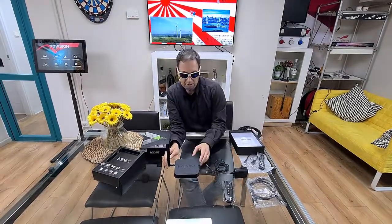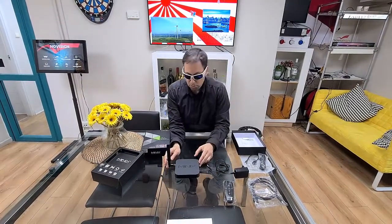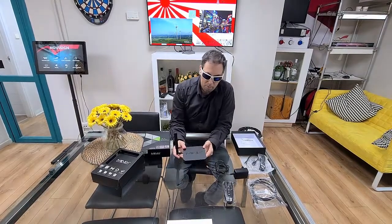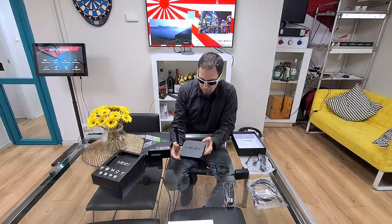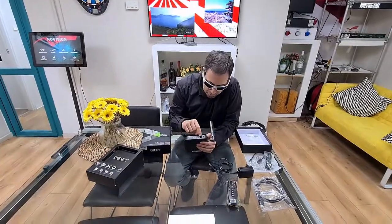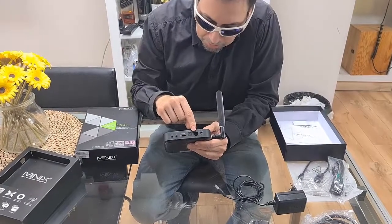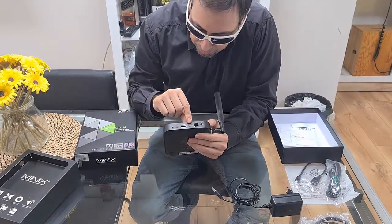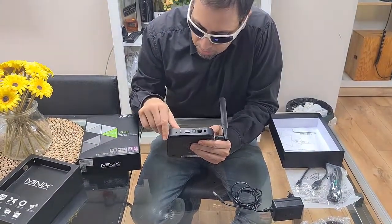So, this one has 2 GB RAM, 16 GB storage, which is very, very nice. Also, it's dual-band Wi-Fi. It has Bluetooth 4.1. And it has an RJ45 Ethernet port. This is for the power. SPDIF. HDMI 2.0 port.